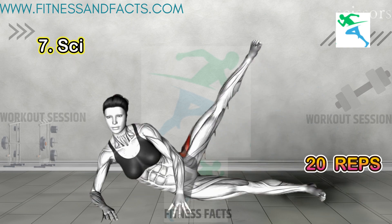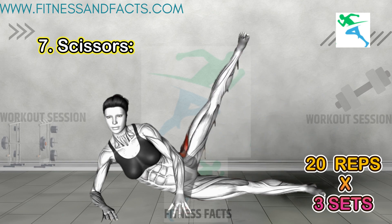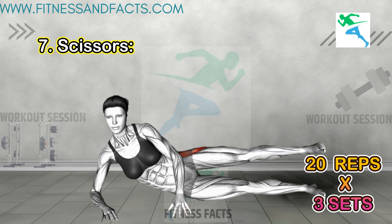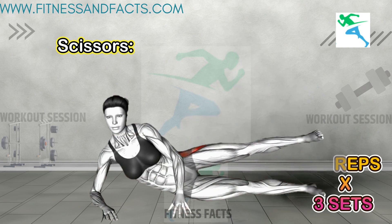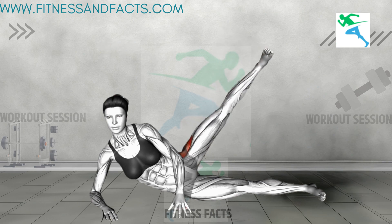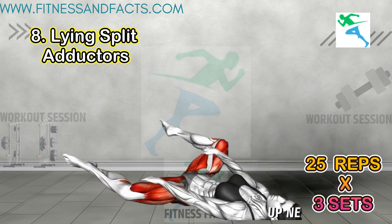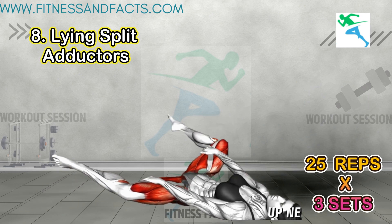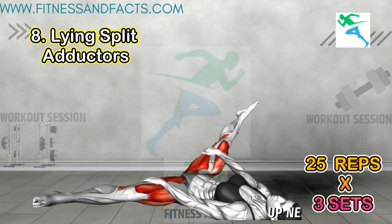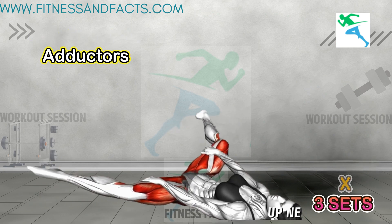Scissors: lie on your back with legs extended, then lift the top leg off the floor and scissor them in a criss-cross motion. This exercise targets the inner and outer thigh muscles, aiding in leg slimming. Lying split: lie on your back with legs extended, then open legs out to the sides as far as comfortable. This stretch targets the inner thigh muscles, promoting flexibility and slimming.